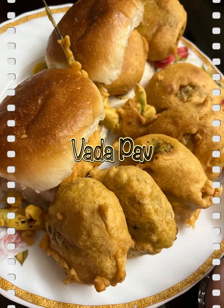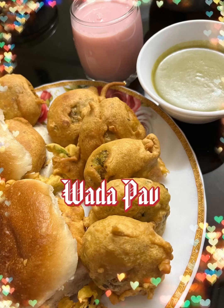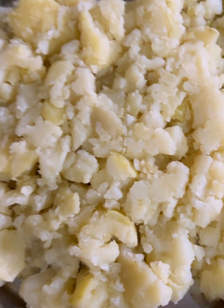Assalamualaikum! Today we will make a coconut special Batata Vada. This is a very tasty, yummy, and easy recipe — you must try this. It is very simple. These snacks will definitely be liked by you. Especially in the rain, you will definitely make and enjoy it.